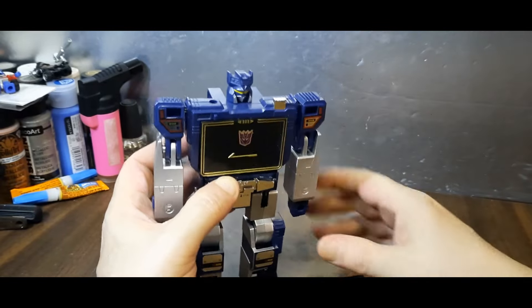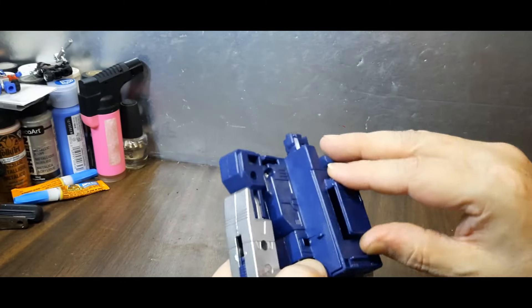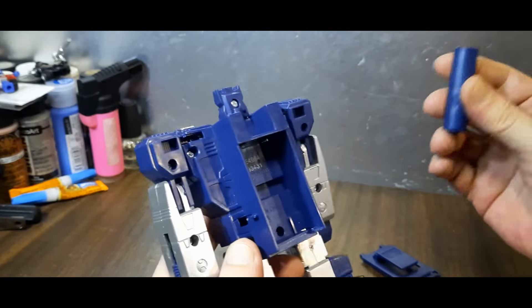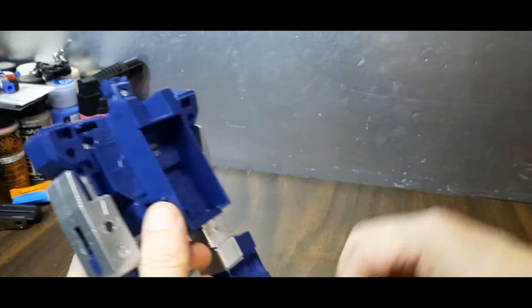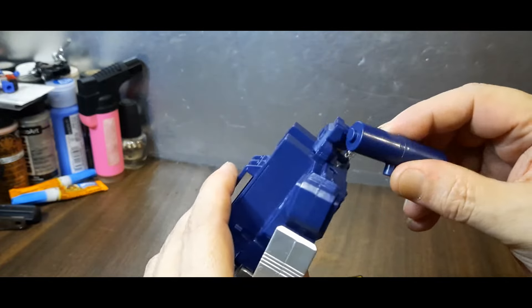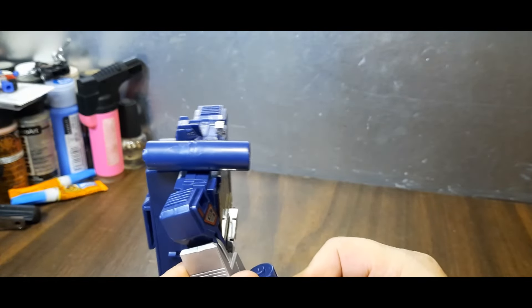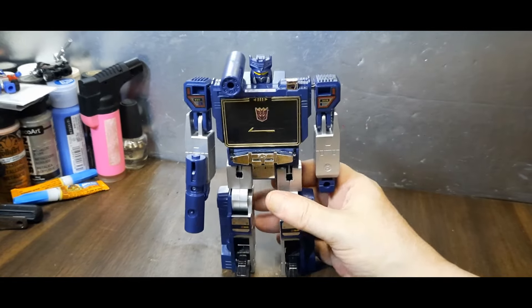And there is Soundwave in his robot mode. One could, if they wanted, store his weapons inside the cassette compartment — you'd have weapon storage. But for now we're just going to place his weapons where they ought to be. This one goes right here, and this one goes in his hand. There we go — and there you have Soundwave in his robot mode.